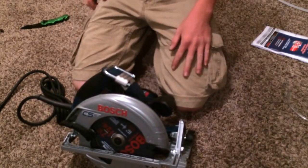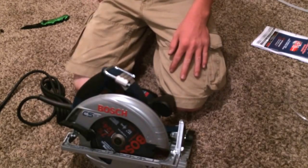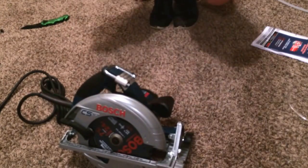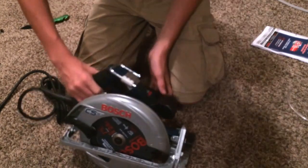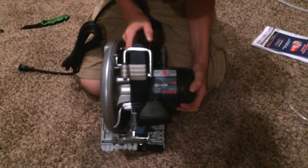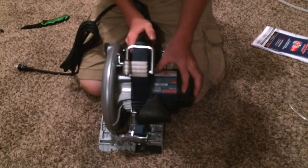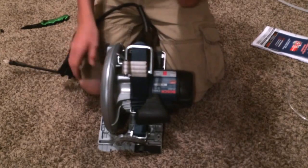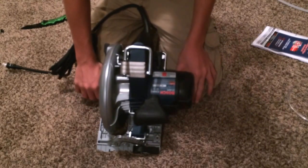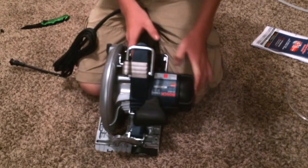I'm going to do some tests on it — I'll probably end up cutting something with it tonight. I have my Kreg plywood cutter thing that I'll probably hook it up into. It has a little chart here — a rafter angle chart. Common rafter roof angles, hip and valley rafter roof angles. There's a bunch right there.